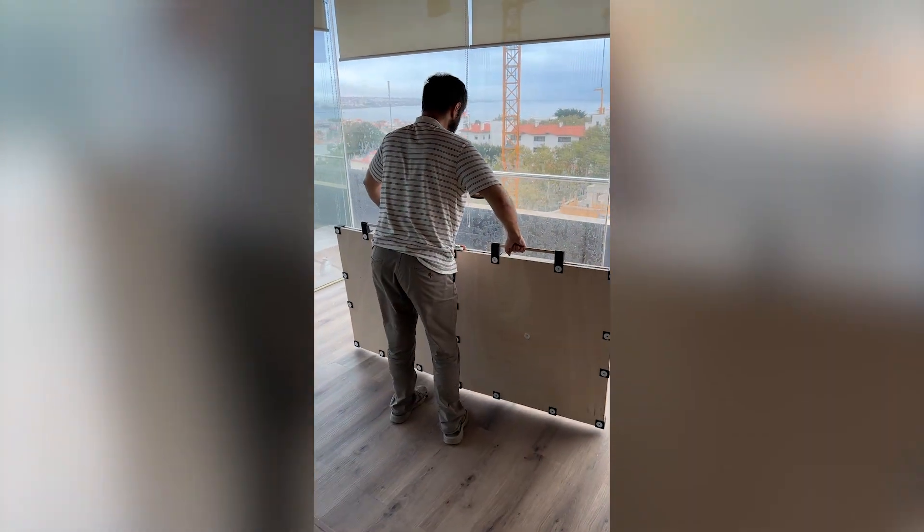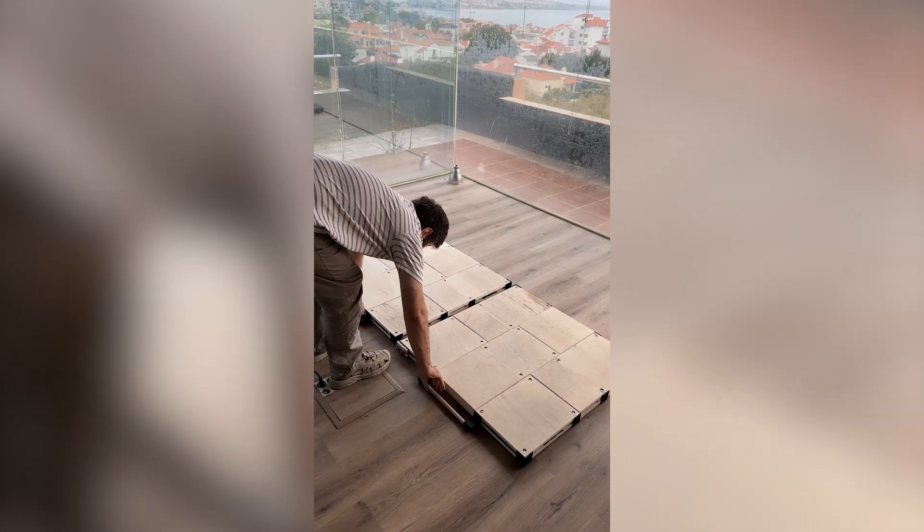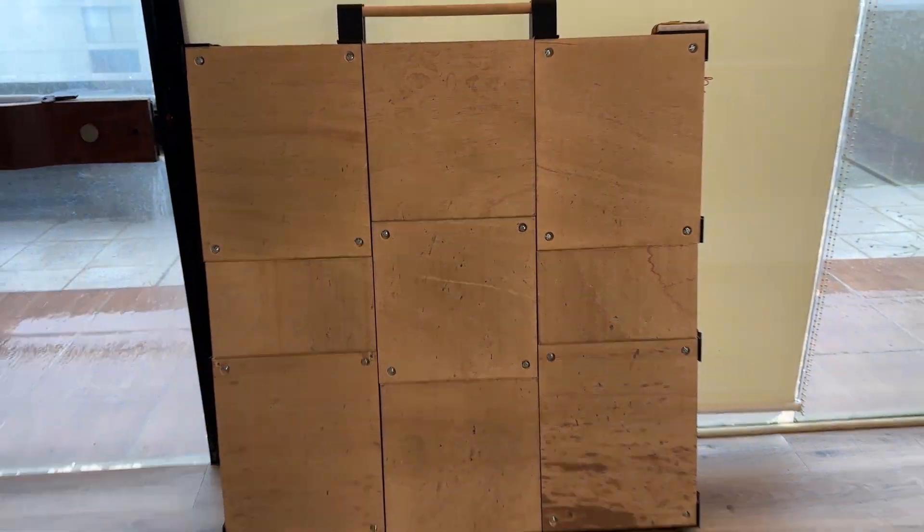When I went to reassemble everything, I faced the same problem again: alignment. I thought I had calculated everything during design, but apparently not. After a fair bit of cursing and adjusting the brackets, I finally managed to assemble everything together. And this is my final design.